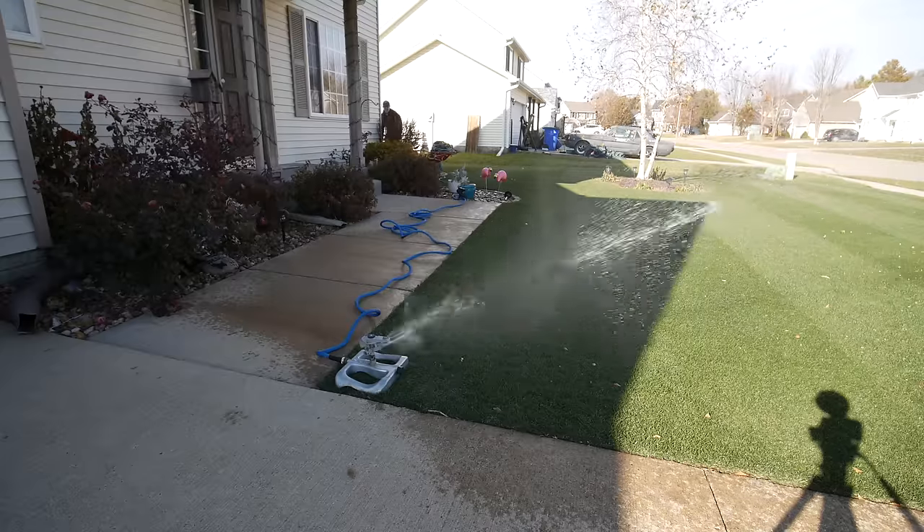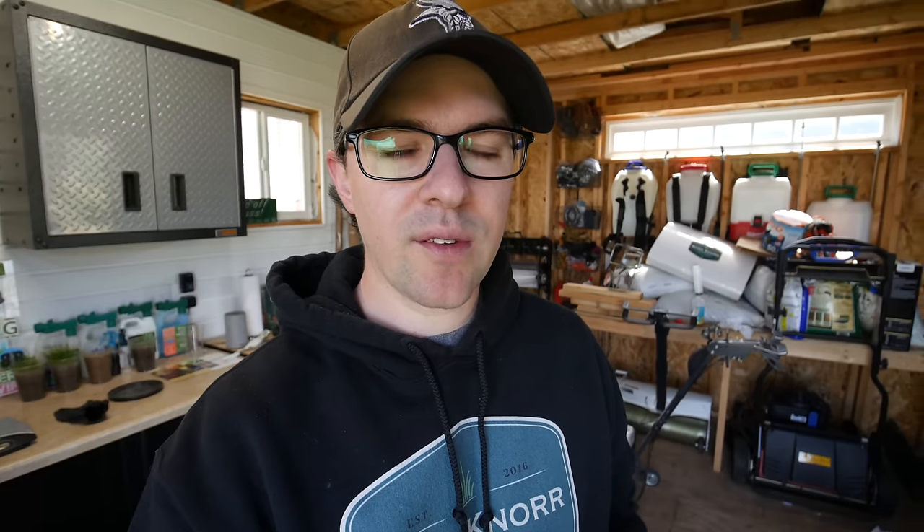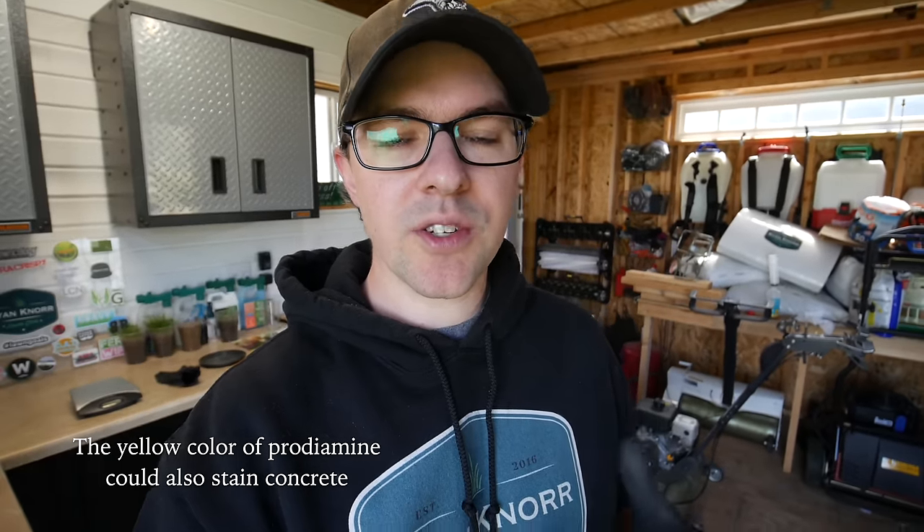This product needs to be watered in, which is why I'm putting it down today with a 90% chance of rain tomorrow and the next day. About a half inch of water is recommended, and it needs to be watered in within 14 days of application — but get it watered in right away. With the split application method, I'm applying at 50-55°F soil temperature; when soil temperatures reach about 70°F I'll apply this exact same rate again, carrying us through summer. Also, make sure to blow off or sweep the driveway and sidewalks — you don't want product washing into the sewer system.